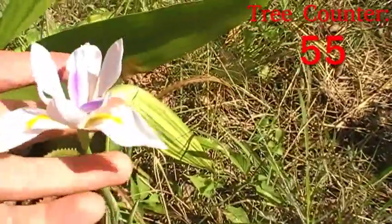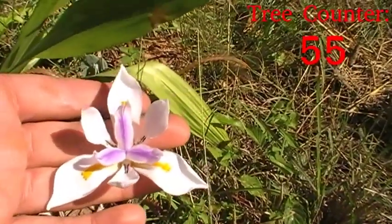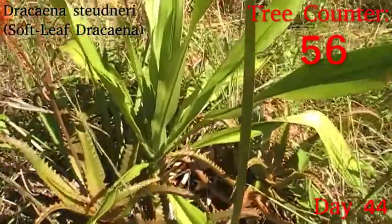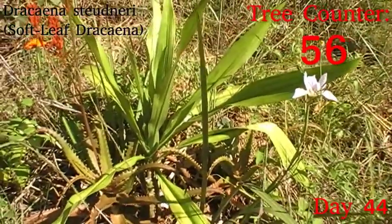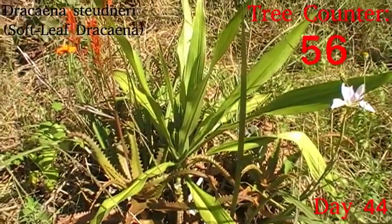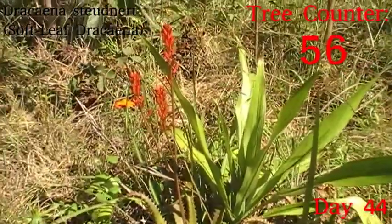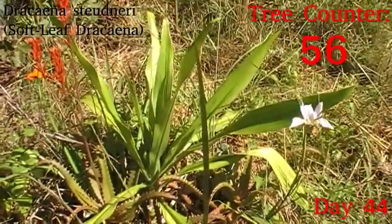I just wanted to show you one of the Dietes iridoides — the walking iris I planted as a companion plant — coming into flower, which is just lovely. That is going along with this little Dracaena studeneri, which is planted as a tree in its own right rather than as a companion plant, and is looking a really nice colour. This was pre-rooted before it went in, so it didn't really suffer in the way a lot of the others you'll see have. The Aloe camaroonii is also coming into flower, and the Dietes iridoides is coming into flower — so pollinators will be pretty happy with that too.